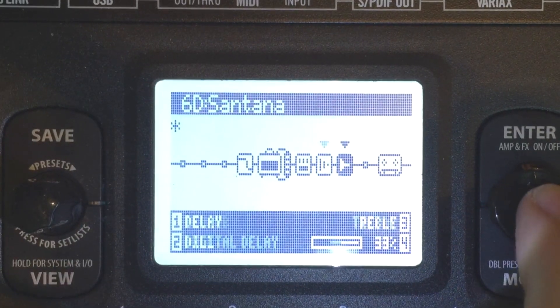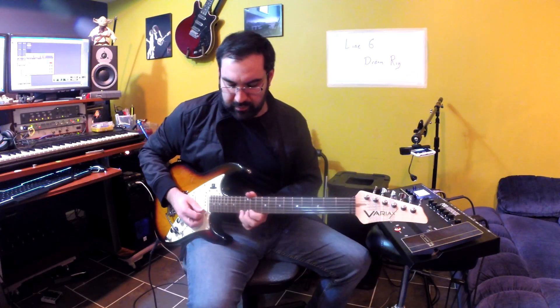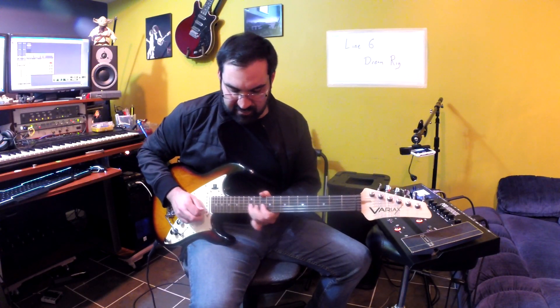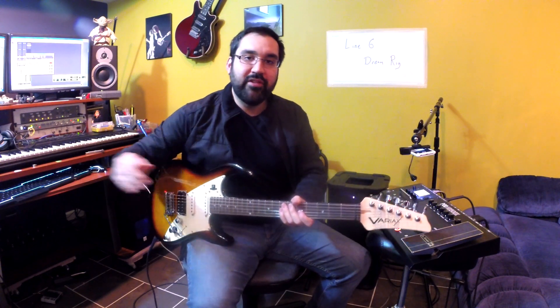The last thing I did was add some reverb. It's just a hall reverb, only 10% mix. Let's play some examples here so you can hear what it sounds like.